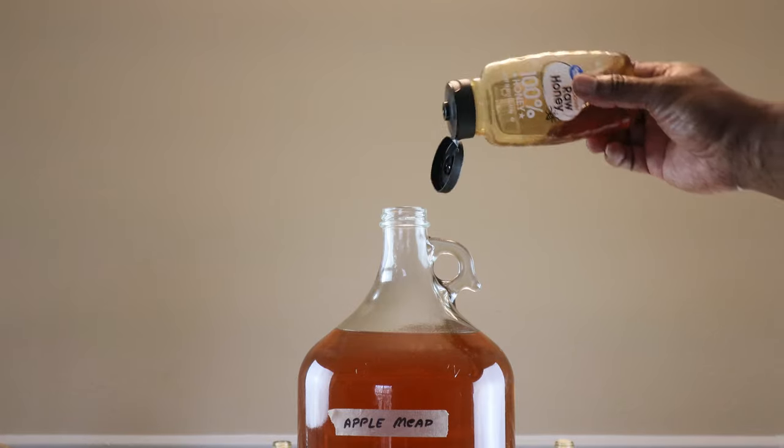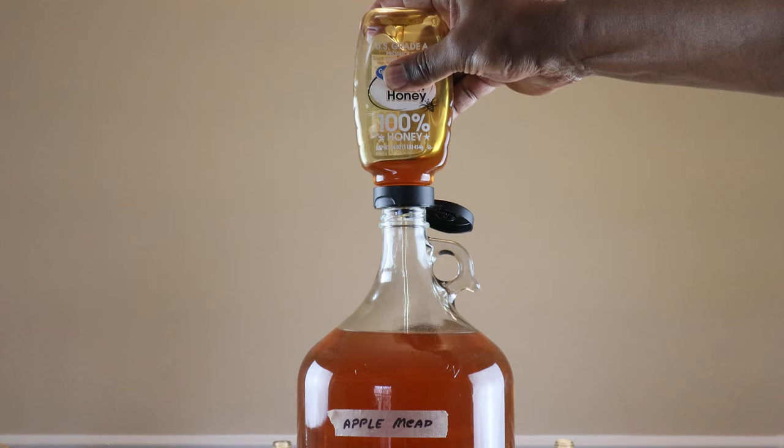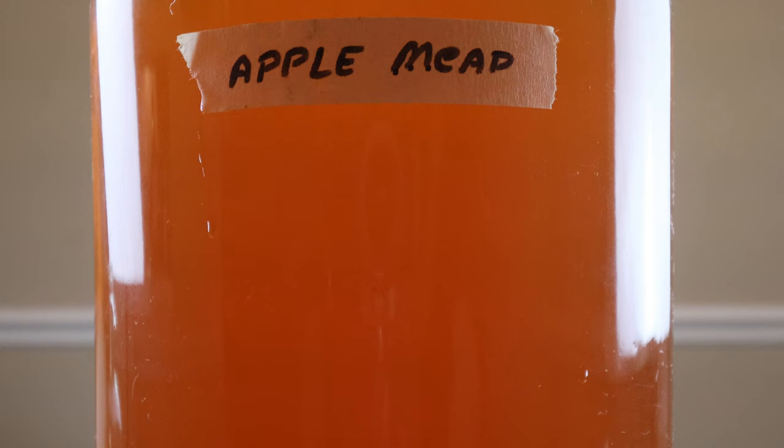If need be, go ahead and back sweeten your mead to your desired level of sweetness. Now after back sweetening, our mead has gotten quite hazy. Now that would be fine except that it's more than likely going to restart fermentation — that's why we're going through the pasteurization process.